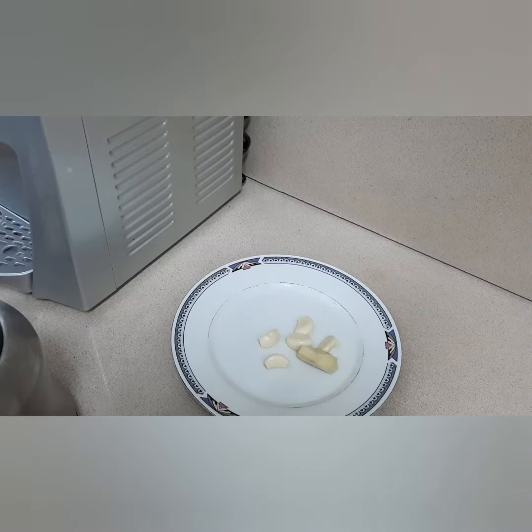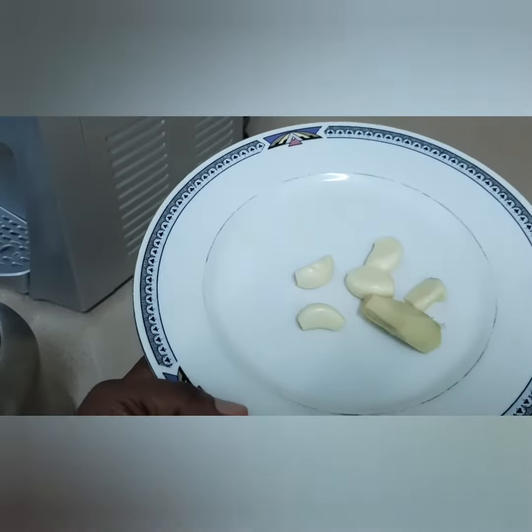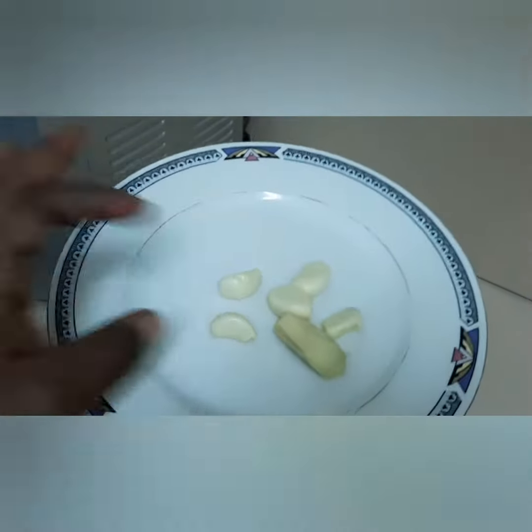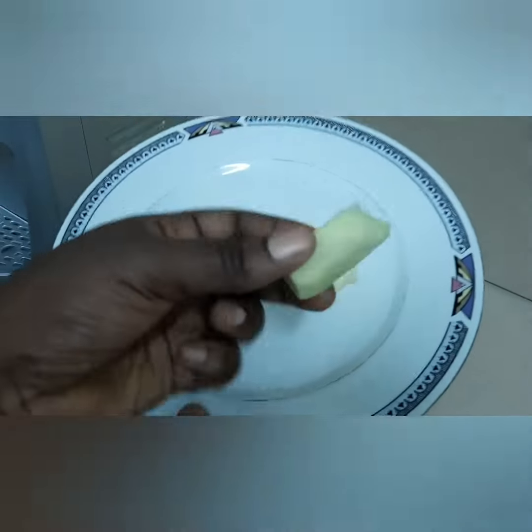Hello everyone, welcome to my channel. My name is Edith. In today's video I will be showing you the best home remedy for back pain, strong back pain. I'm using five pieces of garlic and a little ginger — you can see the ginger.